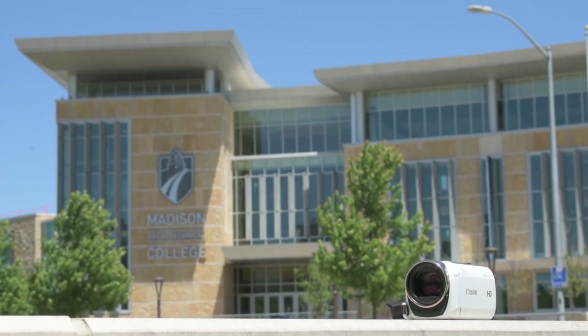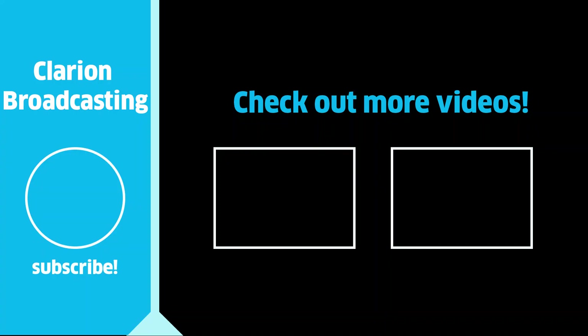There you have it — that's everything you need to shoot confidently on a Canon Vixia HF camcorder. If you have any questions or concerns, feel free to leave them in the comments. I hope you enjoy what may be your first taste of video journalism. Subscribe to Clarion Broadcasting for more student-centered tutorials. I'm Sean Bull, and I'll see you on the next one.